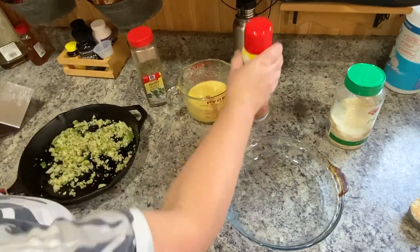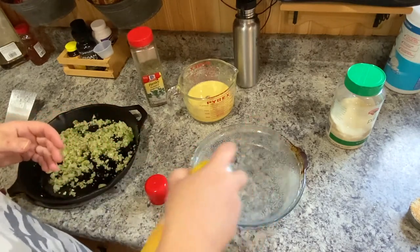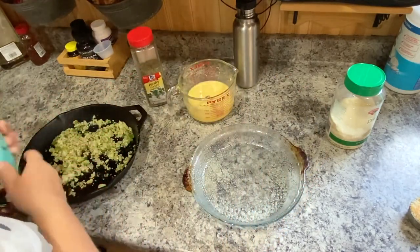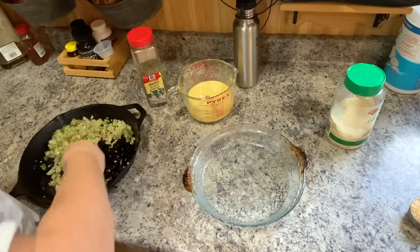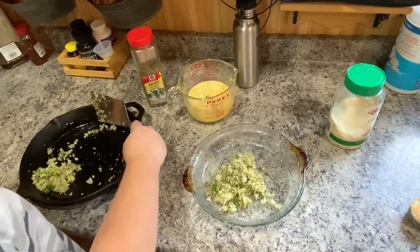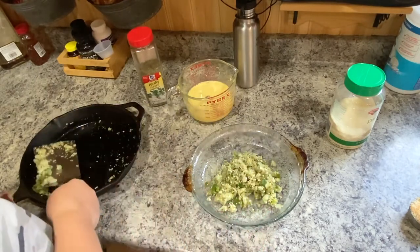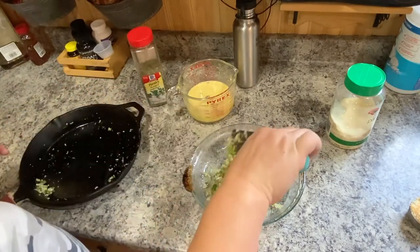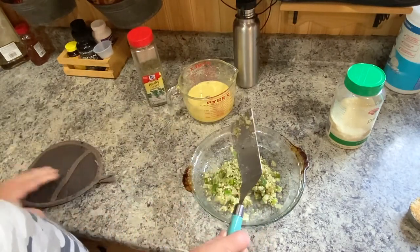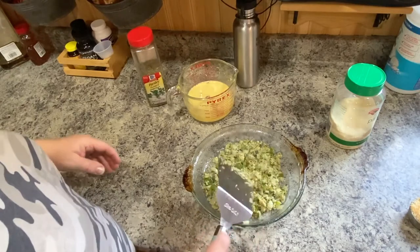Then what I do is spray my pan — you could use whatever pan you want. I'm using a pie plate. You just spray it with some cooking spray, nothing fancy. And then I just stick this in the plate. Of course, this will help cool it down as well, because the pie plate is cold. I'll just put that all out and spread it — all the goodness in there.